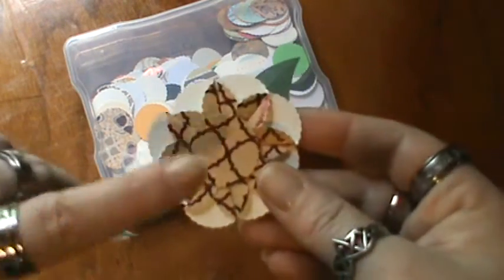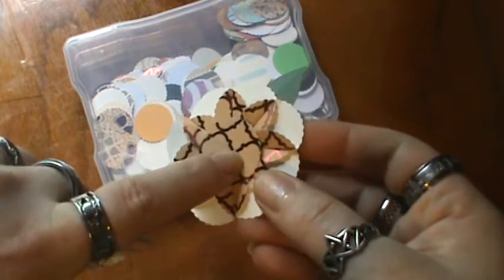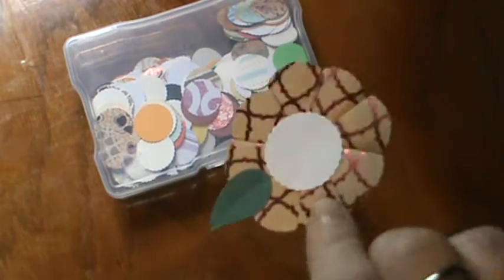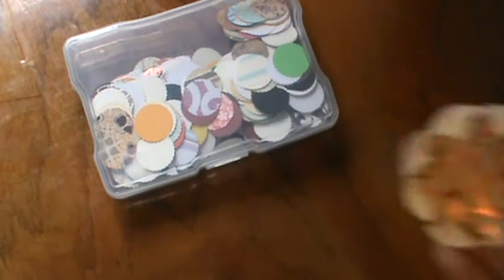This is called teabag folding. What I do is I fold eight circles and then put another one on top. So you need a total of nine one-inch circles. You don't have to put the leaf on it if you don't want to. And then just a plain circle for the back, so you need a total of ten to make the flower.